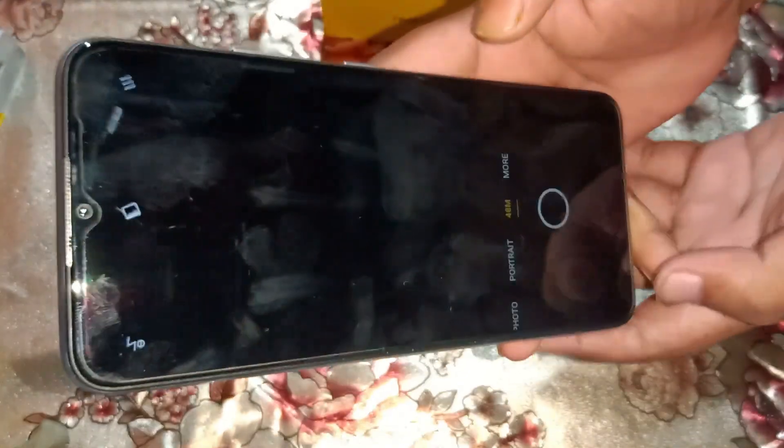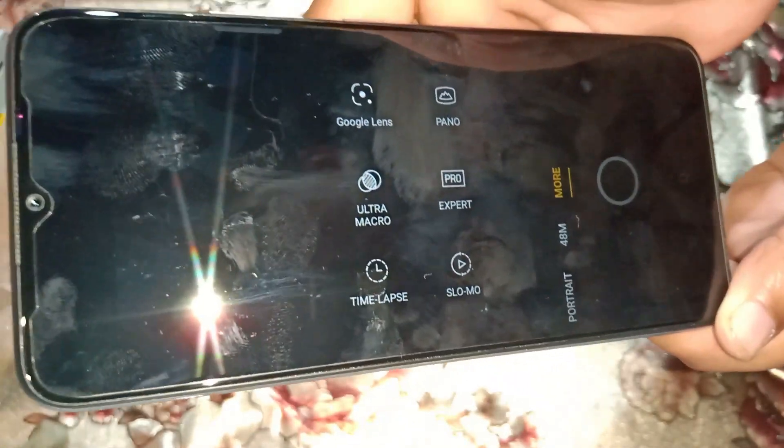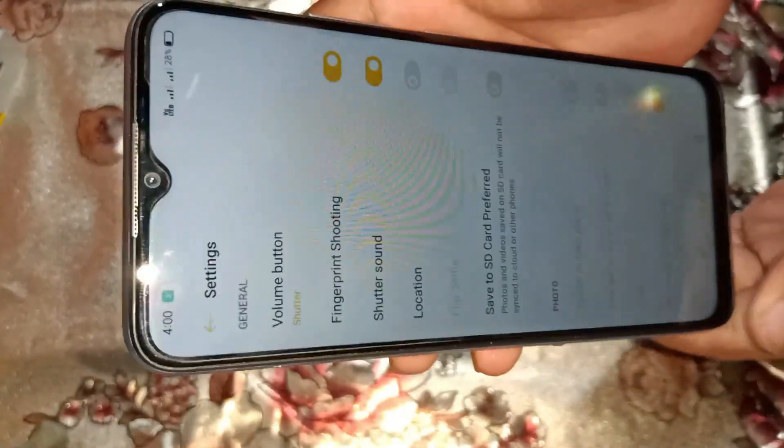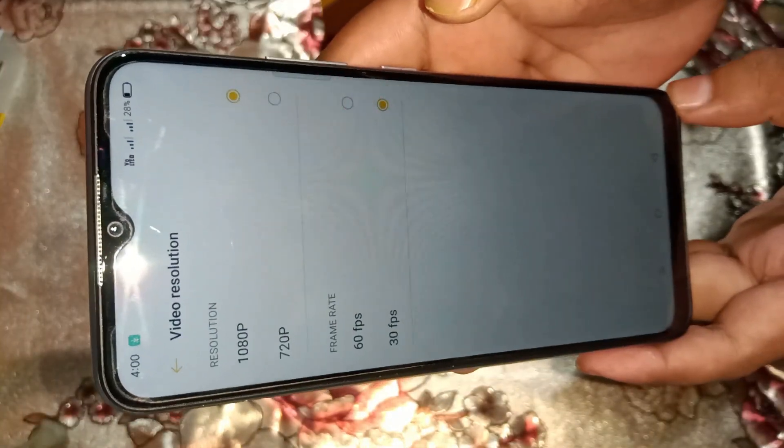In the camera app, the main sensor is 48 megapixel. Available modes include portrait, photo, video, night mode, Google Lens, ultra macro, time-lapse, slow-mo, expert, and panorama.